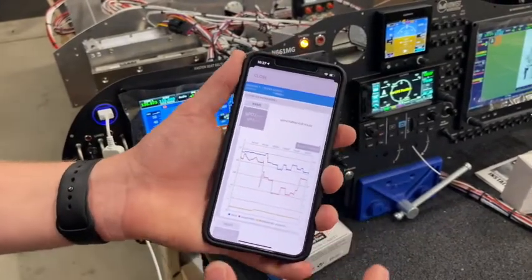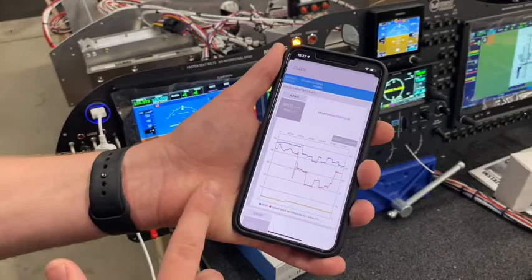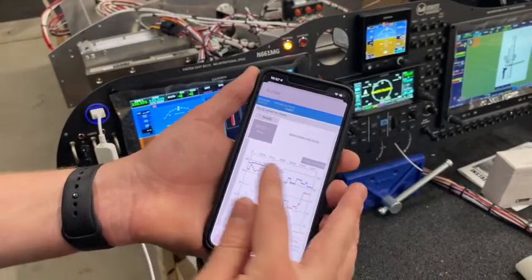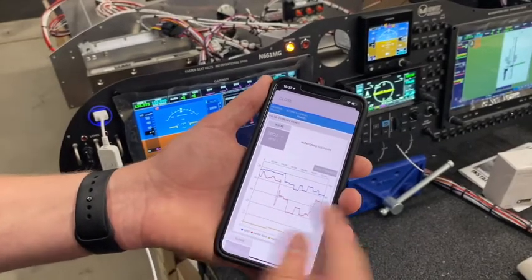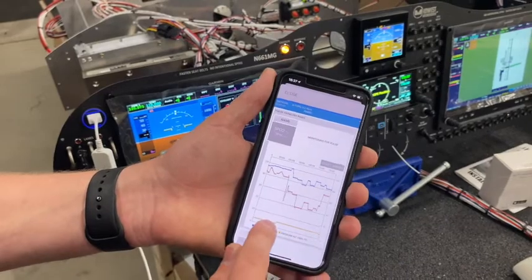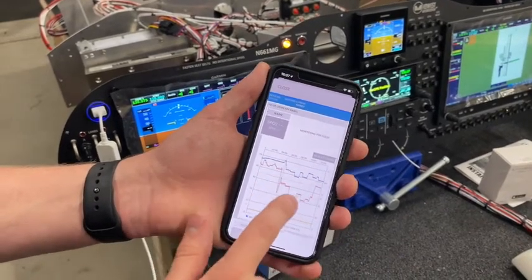You can see on this graph, which is a 12-hour graph, how the pressure altitude affects your oxygen levels and how your pulse changes with your oxygen levels as well. As altitude goes up, oxygen saturation goes down, but your pulse will also go up.